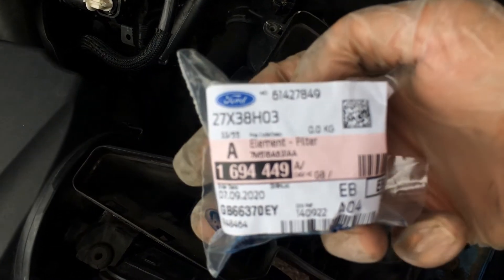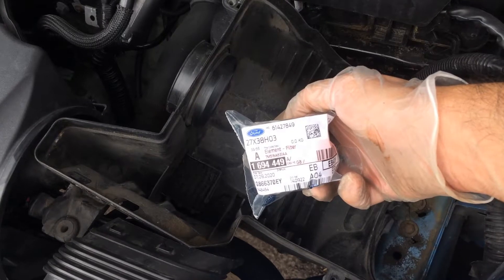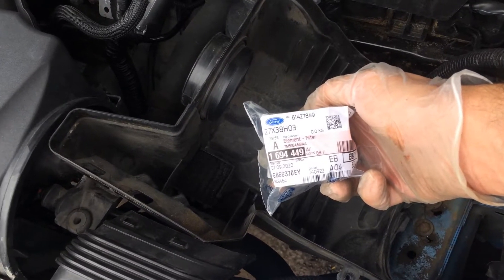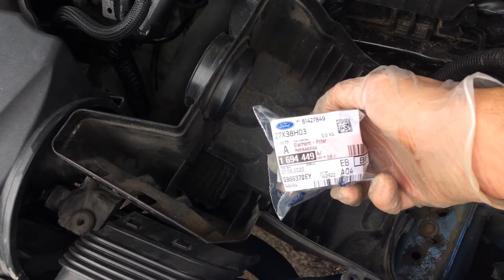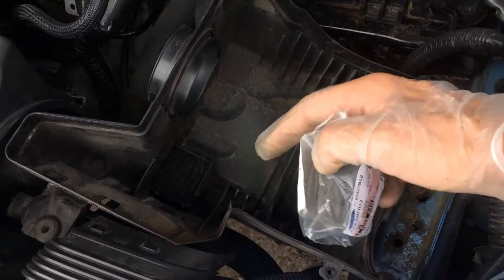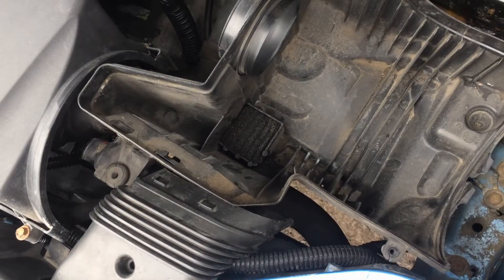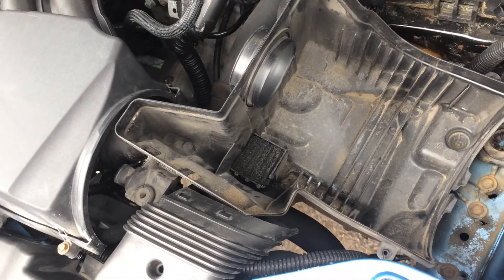The part number is 1694449. That's the part number you should use when you come to replace that piece of foam that is completely soaked up. So let's go and have it replaced.